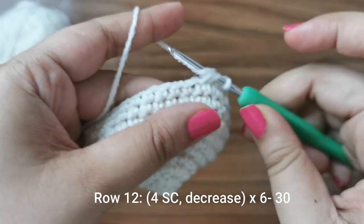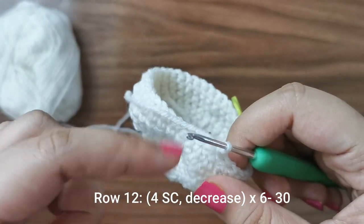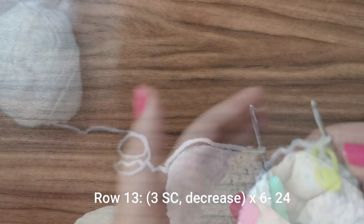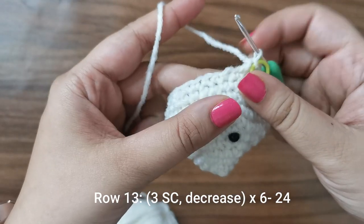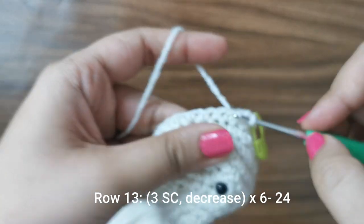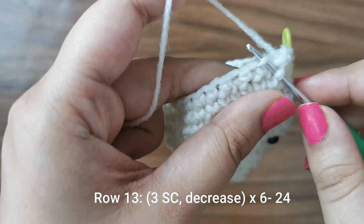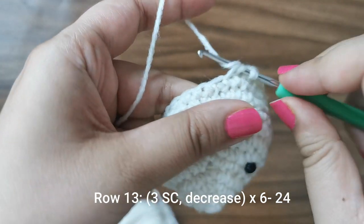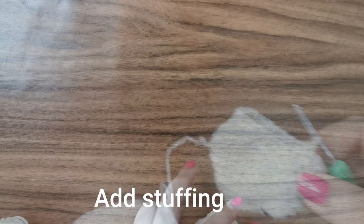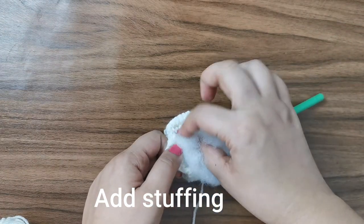For row number 12 we're going to place four single crochets followed by a decrease. For the decrease, go into the next stitch but only the front loop, then into the stitch after that only into the front loop — you have three loops on the hook, yarn over pull through two, yarn over pull through two. Do this all the way around six times for 30 stitches for this row. For row 13, do three single crochets followed by a decrease for a total of 24 stitches. Now before proceeding, go ahead and add some stuffing to the head.